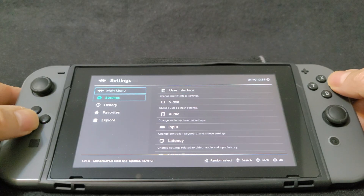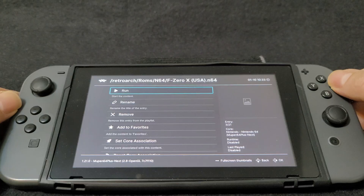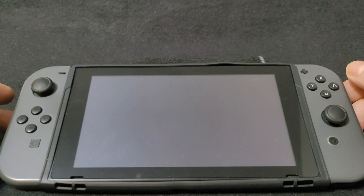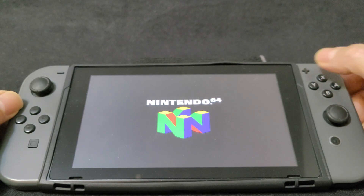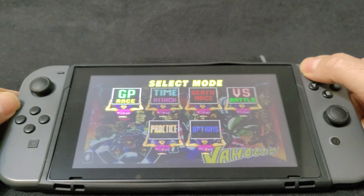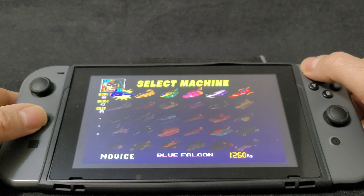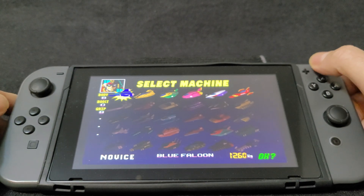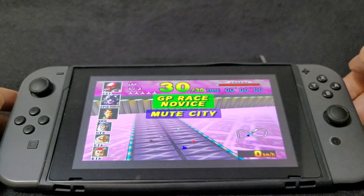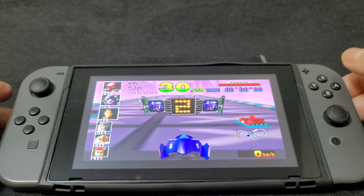Now we're going to load another game — F-Zero X. This one plays really well, no issues. I haven't checked any compatibility list, so I can't tell you how many games work and don't work, but it seems to be working pretty good.